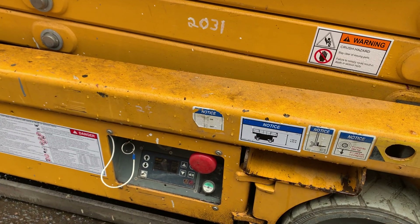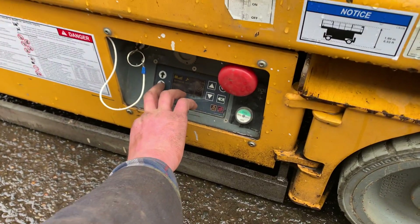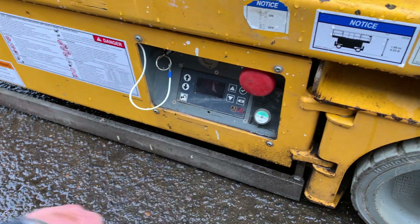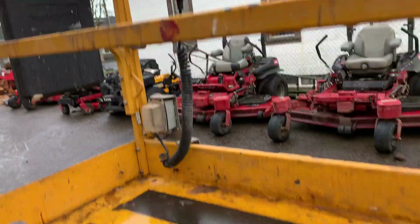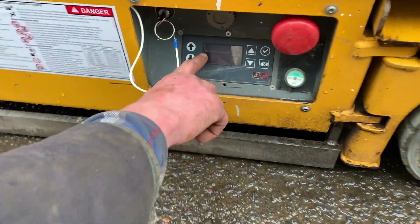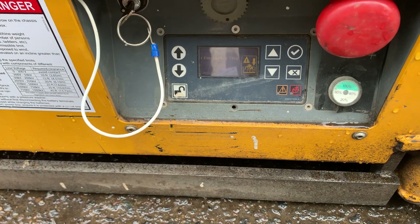In case somebody needs help, somebody down below can drop them down to the ground. One other problem that could possibly happen is if somebody pushes both the e-stops and you only pull out this red one, the one down on the ground. But it'll let you know that the upper emergency stop is pushed in, and then you can go ahead and pull that out.